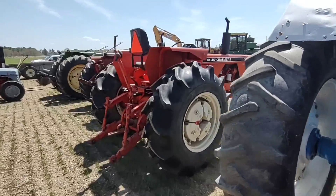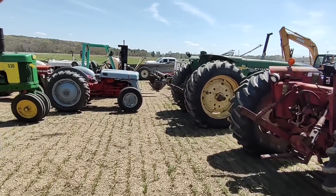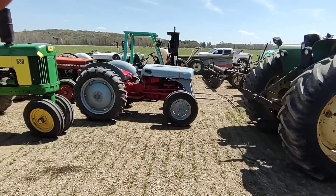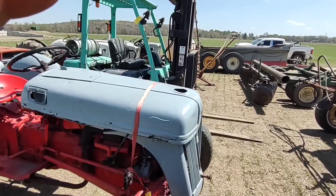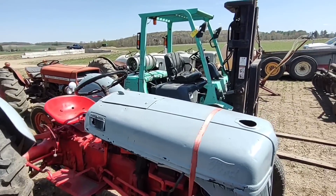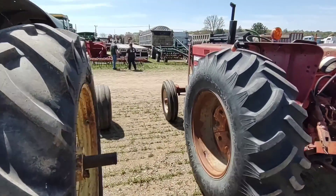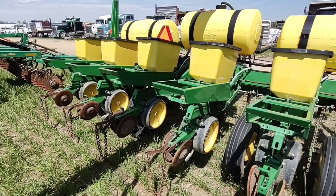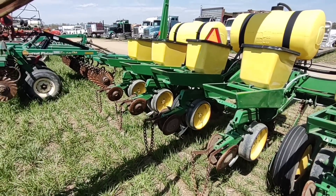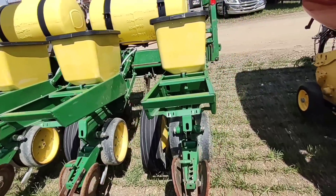There are a few other tractors here but nothing I'm really interested in. I've had enough 8-ends and 9-ends dealing with them, I really don't care about them. So I'm going to continue walking around and see if I can find anything else I'm interested in — I'm just looking at stuff I'd be interested in, or something that's odd or unique that you don't normally see.